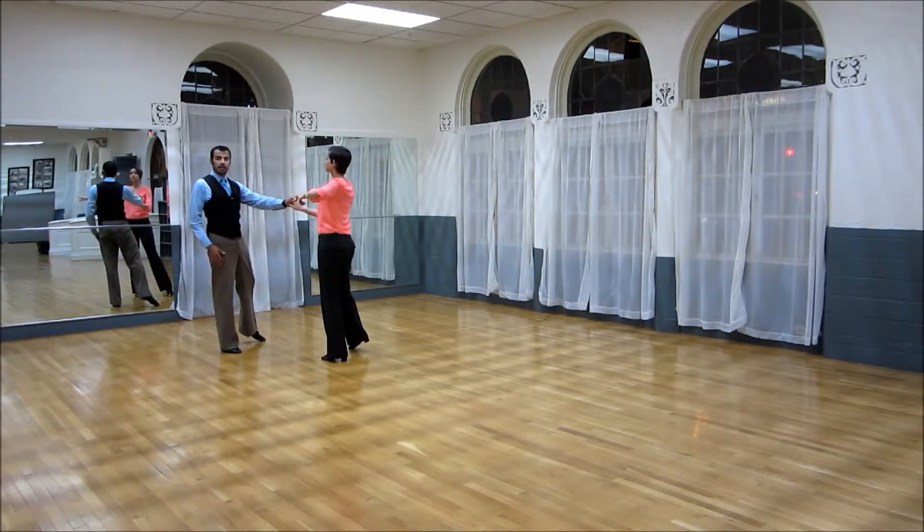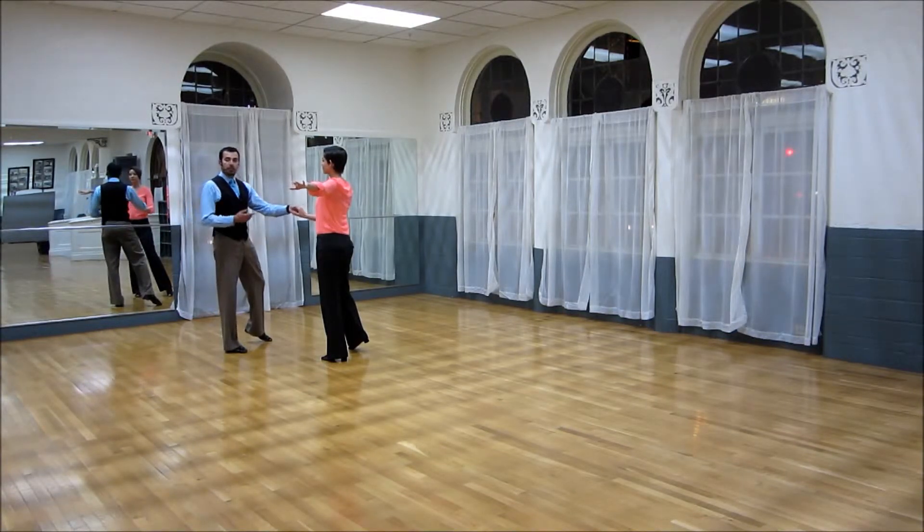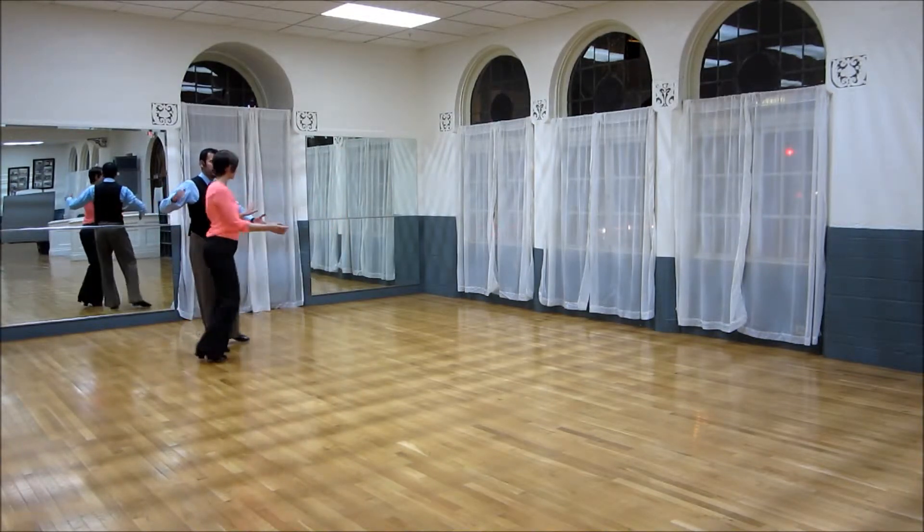From here, we're now in open dance position. To bring her in, the gentleman is going to go back, rock, point. The lady just takes three steps towards the man, the last one going backwards. That's because the gentleman is going to center towards his right side and create a little J so that she knows she has to turn around.